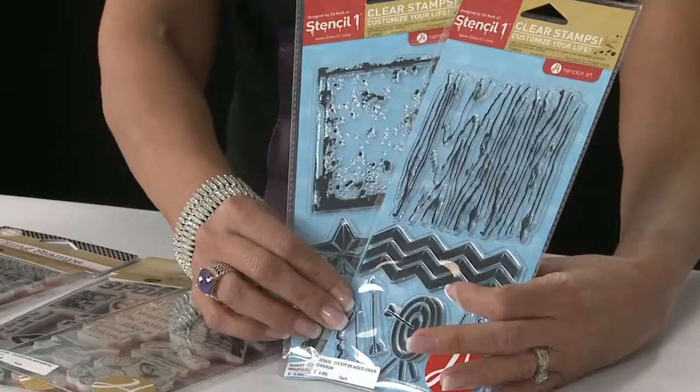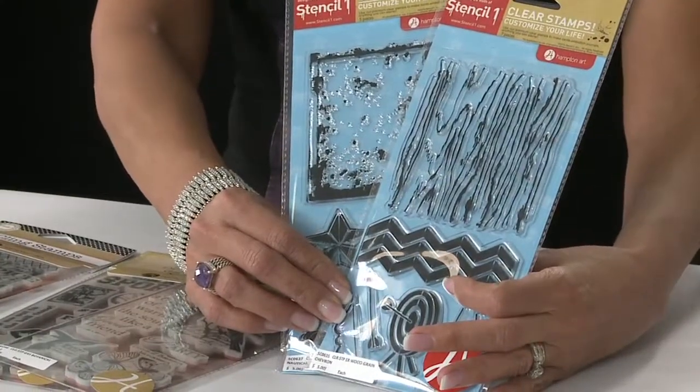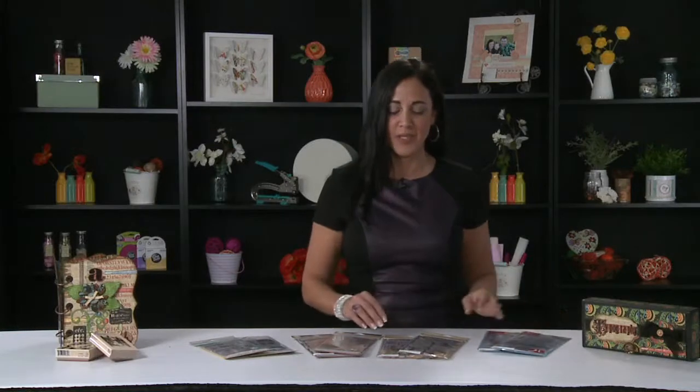I only brought a few here, but if you check out our website, you can see all our greatest designs. We have a brand new license with Stencil One right here. He does some really great graffiti clear stamps. There's a full line that you can check out on our website.